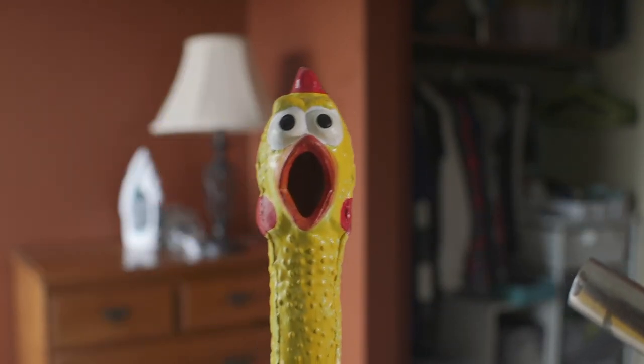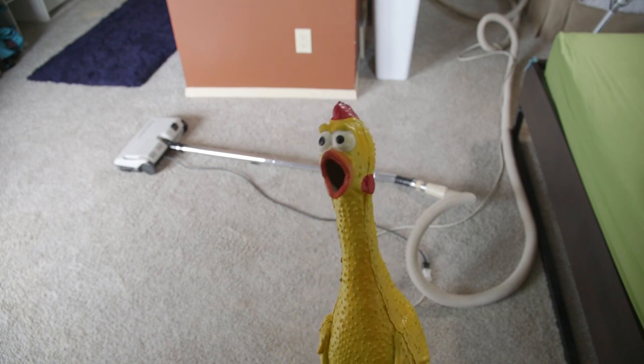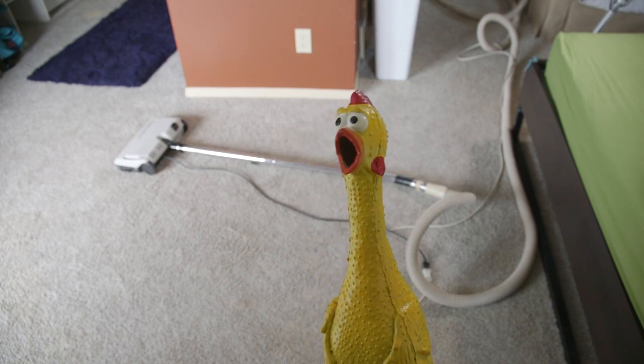All right, that's what I'm talking about — good suction power! So there you go. You have the knowledge, you have the power. Get that vacuum working great again.